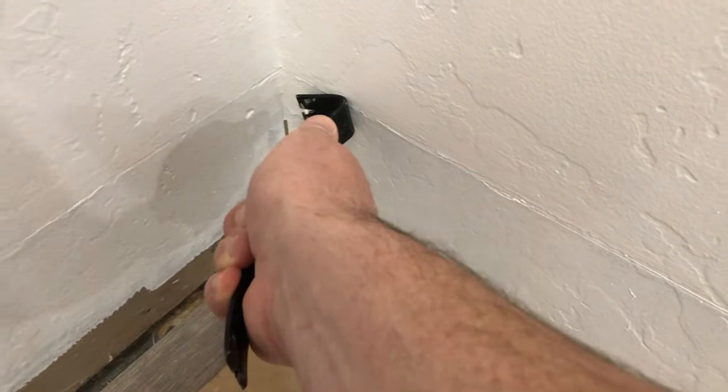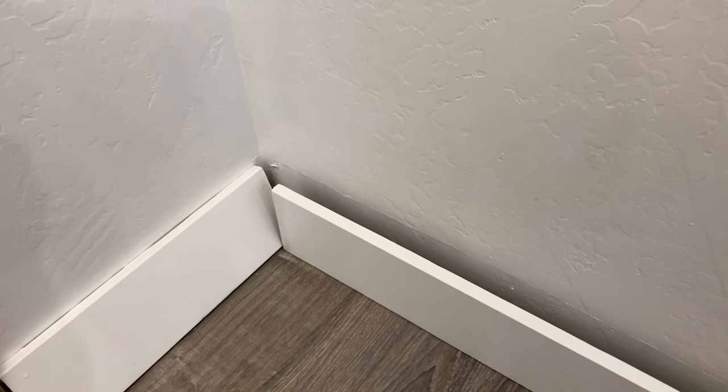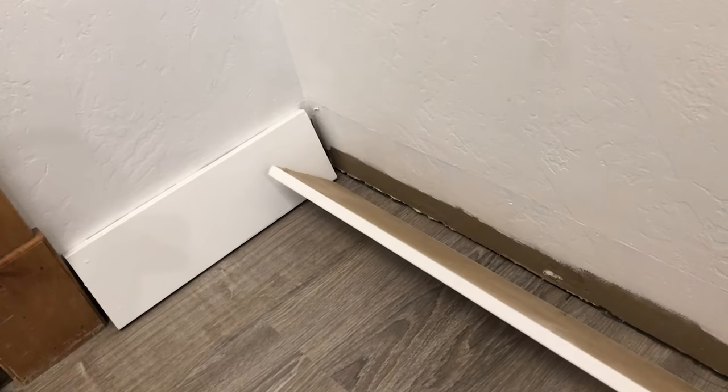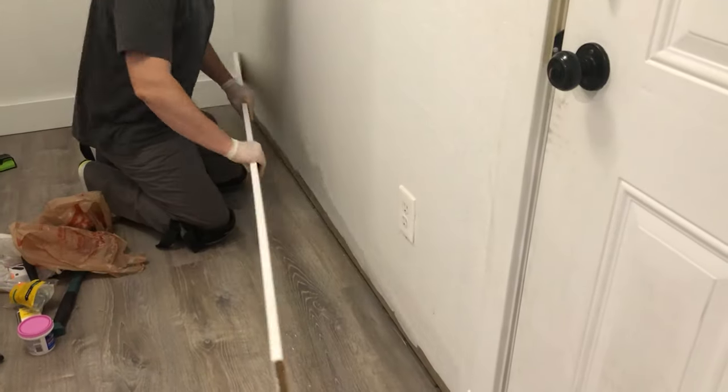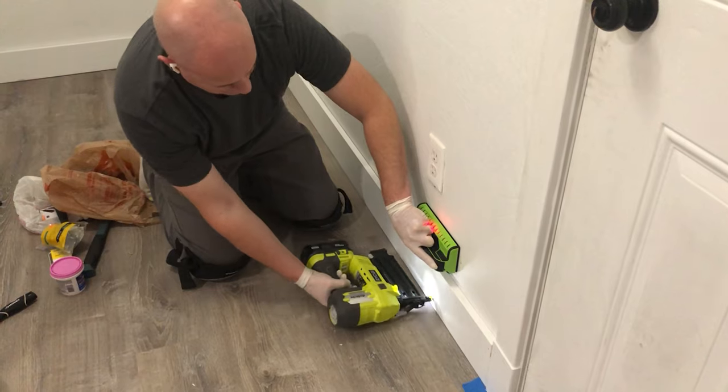Remove any nails or staples, then run a fresh coat of paint and use the pink Dap Dry Deck spackle to fill in any holes. My baseboards are pretty beat up, so I ran a fresh coat of paint over them as well. Once dry, I used 2-inch 18-gauge nails into the studs to hang them up.